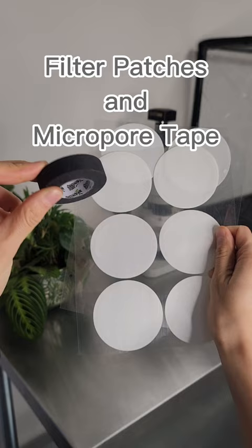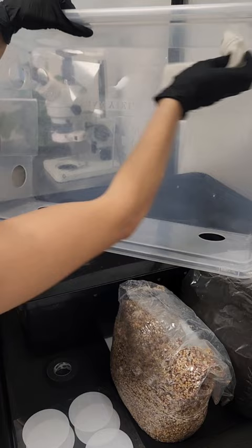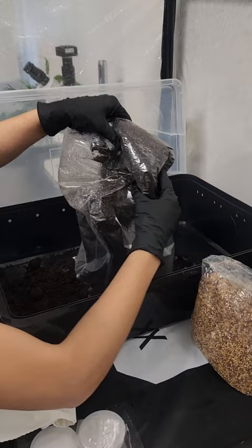Once inside, I sanitize everything with 70% isopropyl. Then I check my substrate for moisture content to ensure that it's at field capacity, and combine my mushroom spawn and substrate together.